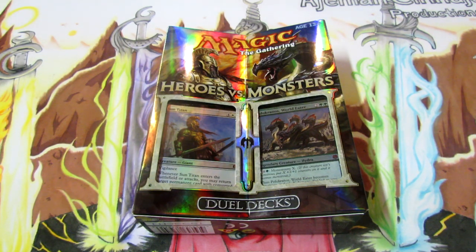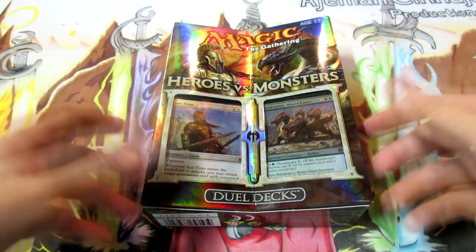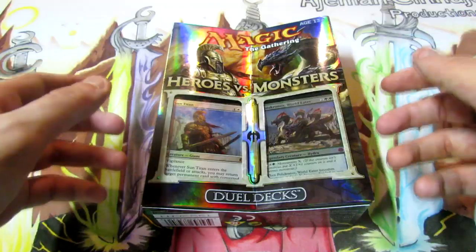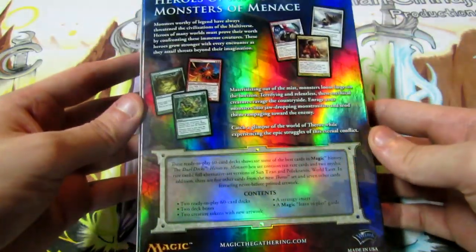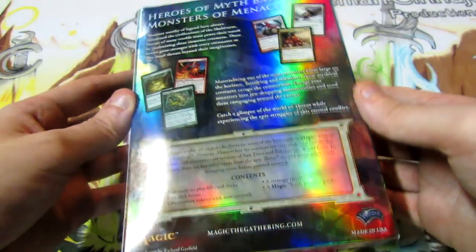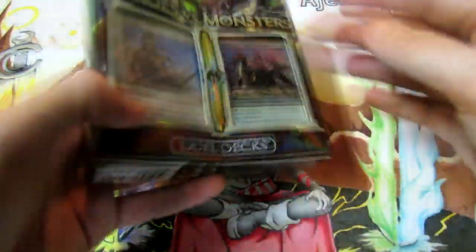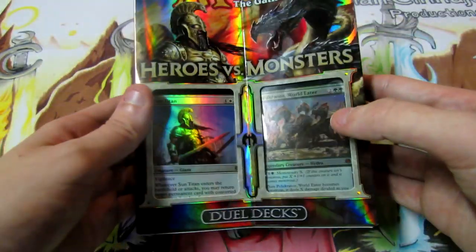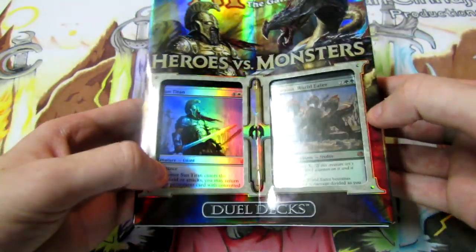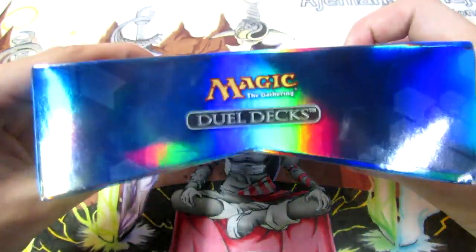Duel Decks always have fun cards in them and they are perfect for newer players, casual players, anybody that just wants to have fun. You already start off with two pre-built decks and you can just hand one over to a friend and have a blast. On the back it talks about the Heroes vs. Monsters theme, and there are some cards previewing the upcoming Theros set - Polukranos World Eater is one of the new cards, and we also see a reprint of Sun Titan with really amazing new artwork.